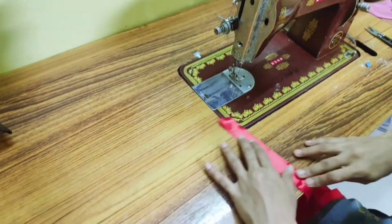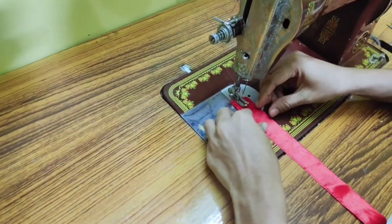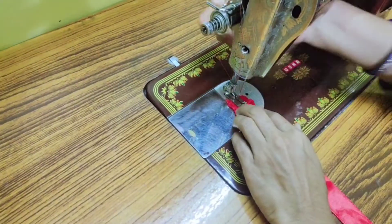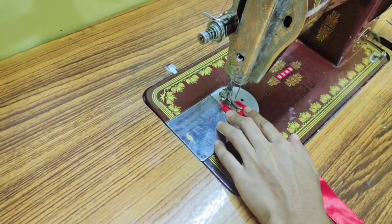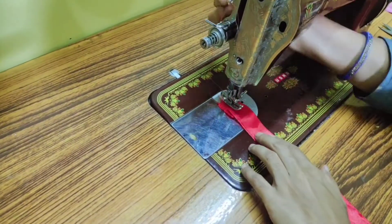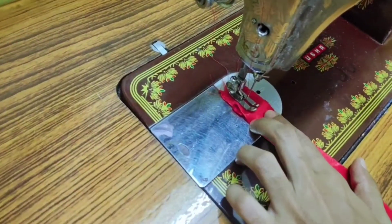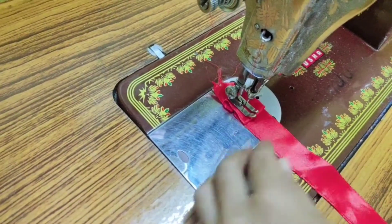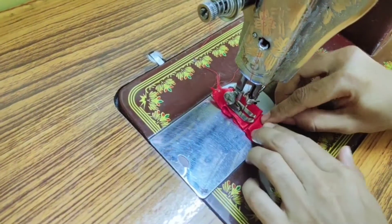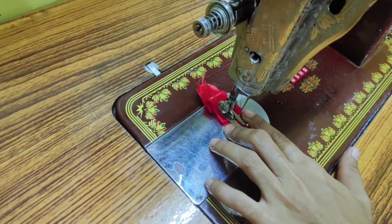Now, we are going to use this satin ribbon, having 1 inch width. We have to keep the foot at the center and give pleats alternatively. Make pleats and stitch, then make a reverse pleat and stitch again. Make a pleat and stitch — follow the same procedure: make a pleat and stitch.